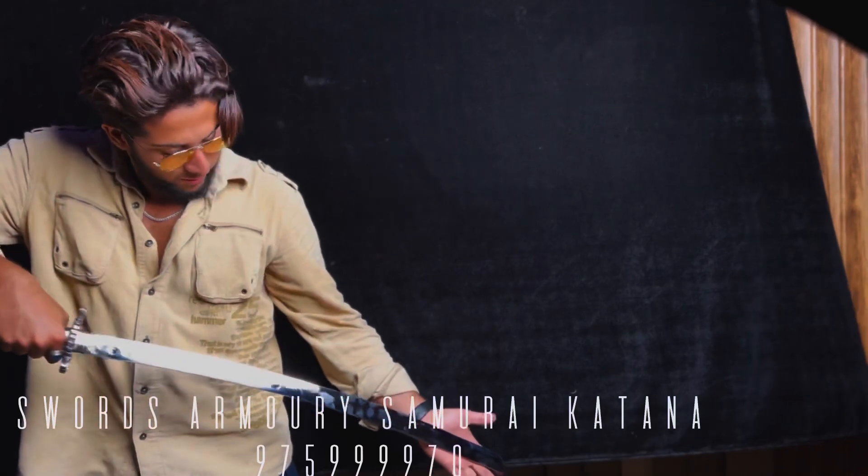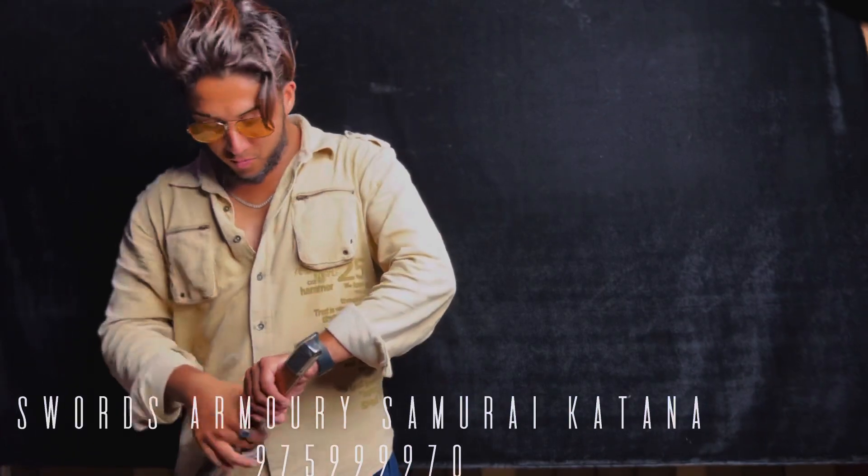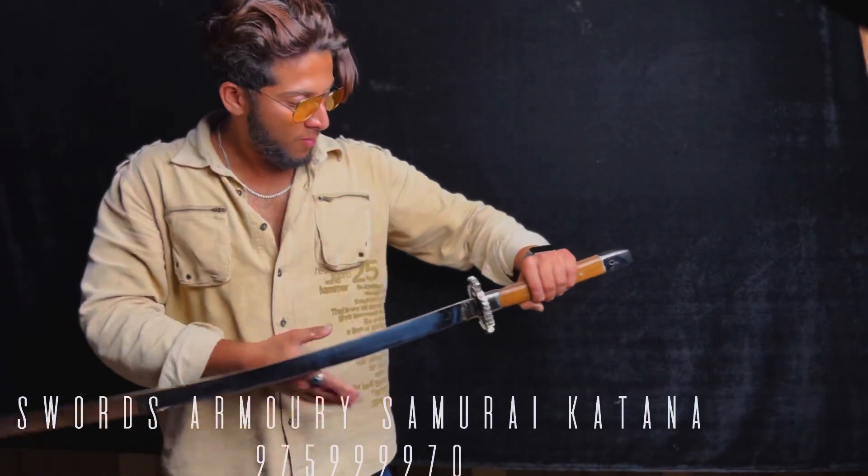If you have a few minutes, join me — let's go over this beautiful thing and talk about the pieces. I'm not an expert, but I enjoy quality when I see it, and this is a high quality sword. Join me.